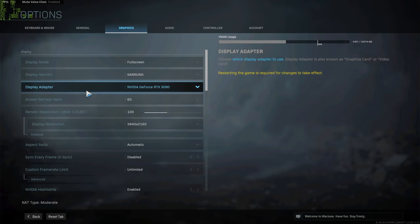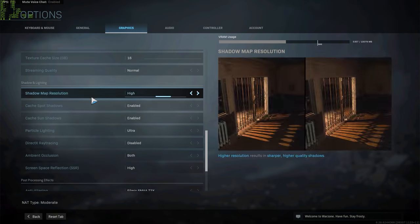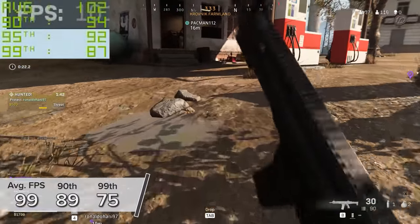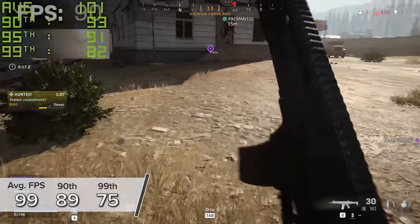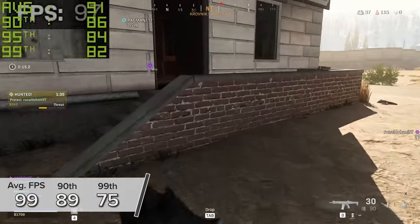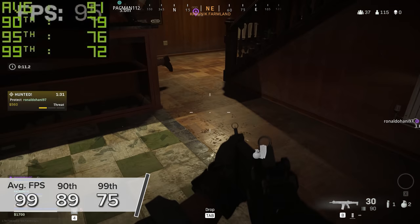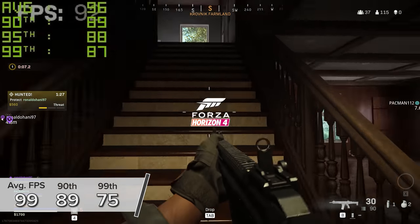Call of Duty Warzone also performed well. 4K high settings gives us 99 FPS on average, with 89 and 75 for the 90th and 99th percentile results. You could easily hit 120-130 FPS at 4K if you wanted, and similarly 1440p is going to give you 150-160 plus before you've dialed down any of the settings.